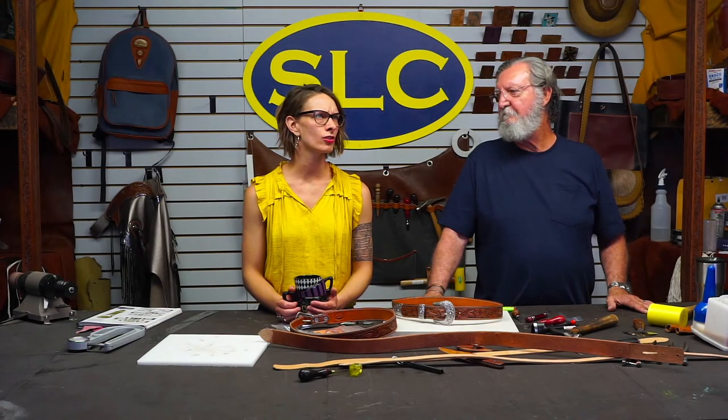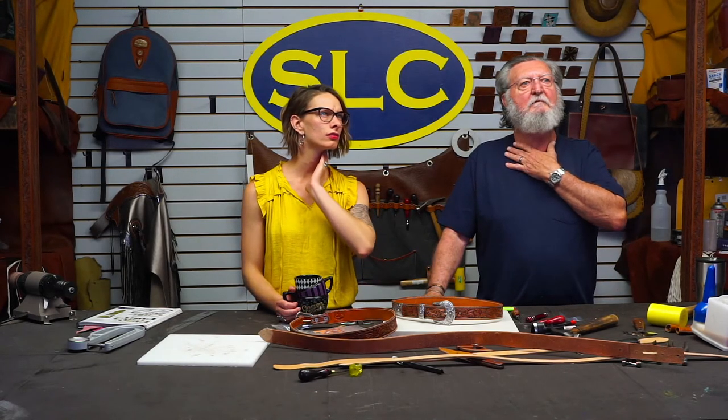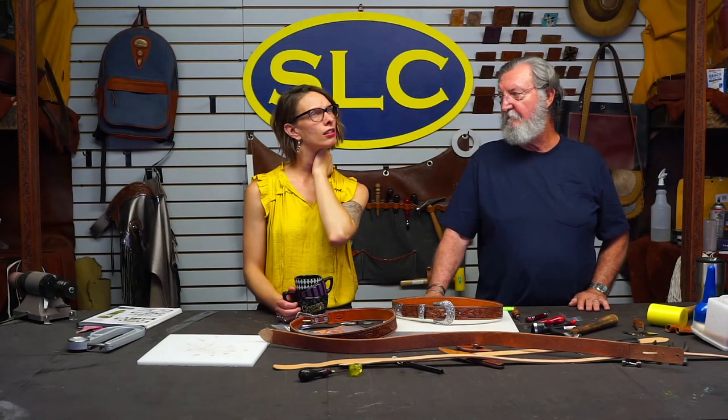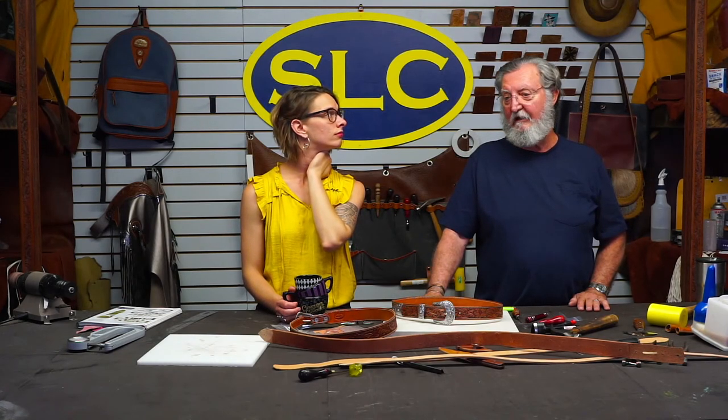How about adding a Sam Brown on a center ring for a big buckle? A Sam Brown buckle is a different animal — that could be a fun belt to do. It used to be like law enforcement. Every once in a while somebody will come in with their duty belt and it's got a Sam Brown buckle on it. Well, I think we've stretched it to about an hour.